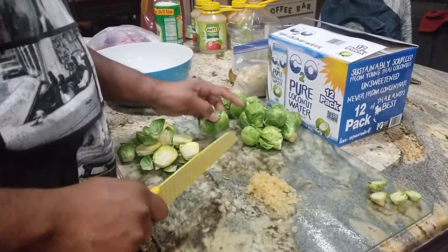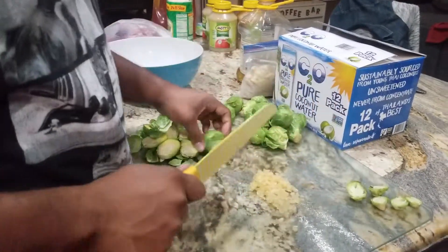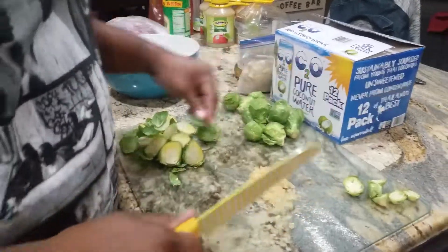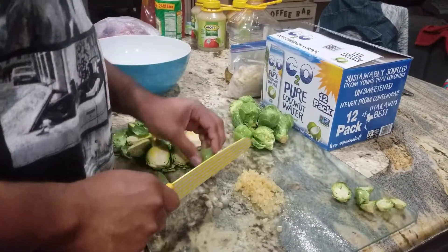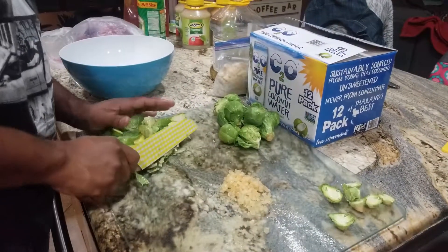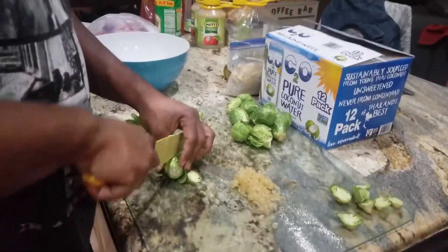We're just gonna chop the brussels sprouts lengthwise, cut off the ends. He's already got his garlic chopped. Then we're gonna throw them in the pan with some butter — we already cooked the bacon — so we'll throw the butter in with that pan juice, as we like to call it, and get these going.